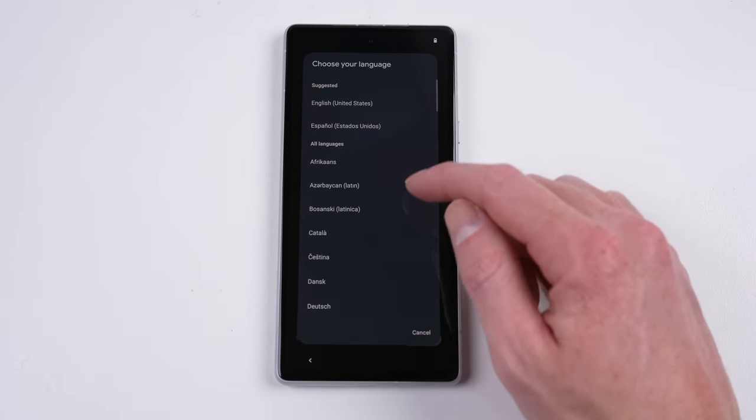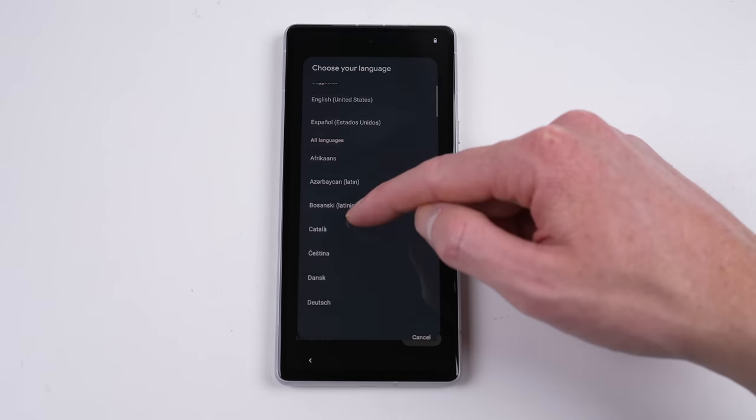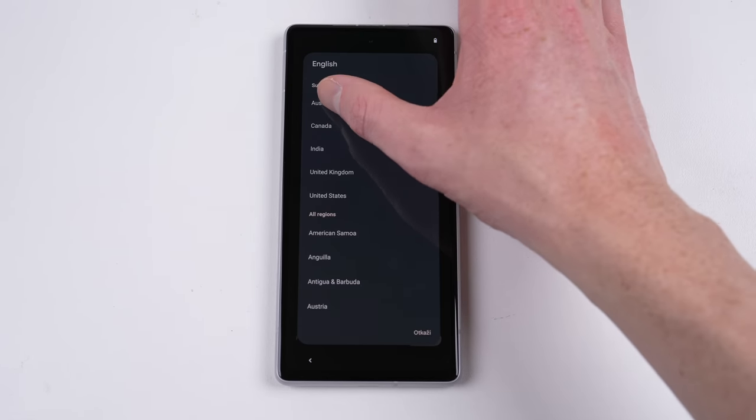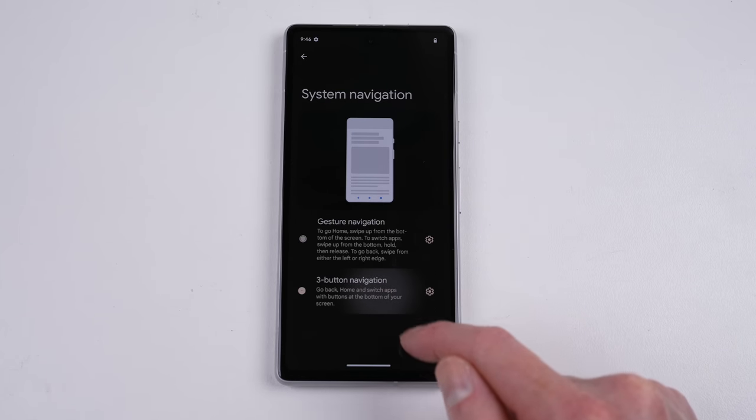It's time to get the Pixel set up before we take it apart. I noticed the touch wasn't all that responsive, causing me to misselect the language a few times — possibly just a fault with my screen, but something still worth noting. With the phone unboxed, it's time we opened it up.